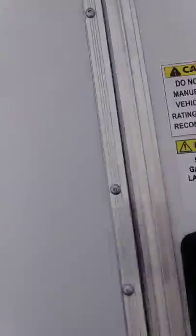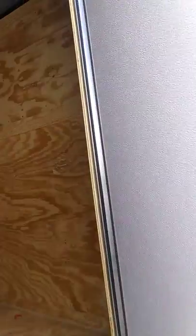I'll get right here and open up the door so that you can see inside of it. This one has a Thermacool roof and it has 4 D-rings. Let's look at the ramp door. This one also has a roof vent.